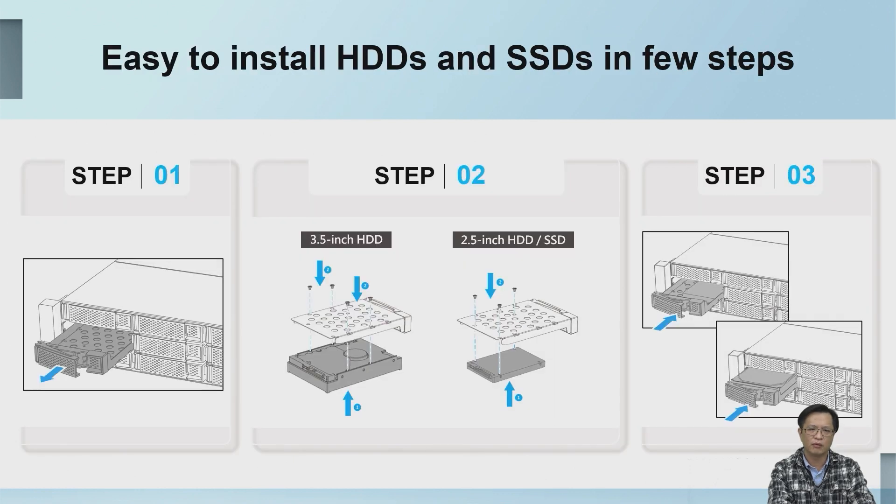At the beginning of the design, we considered user friendliness. For hardware installation, we tried to be as simple and convenient as possible — only three steps to complete the hard drive installation. First, use a tool to fix your hard disk onto the tray, and then push it back into the system.